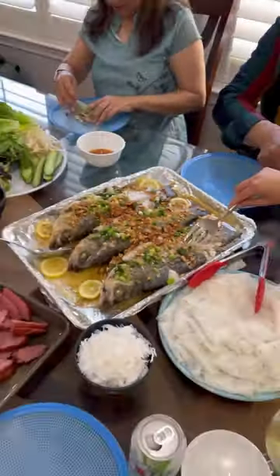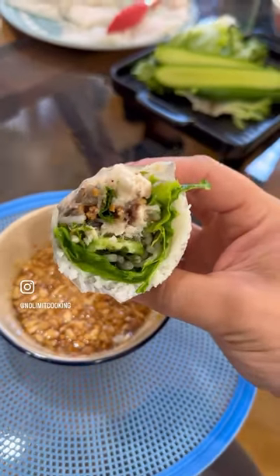I love dipping the light and flaky fish spring rolls in nook mum dipping sauce loaded with crushed peanuts, but you can enjoy it however you like.